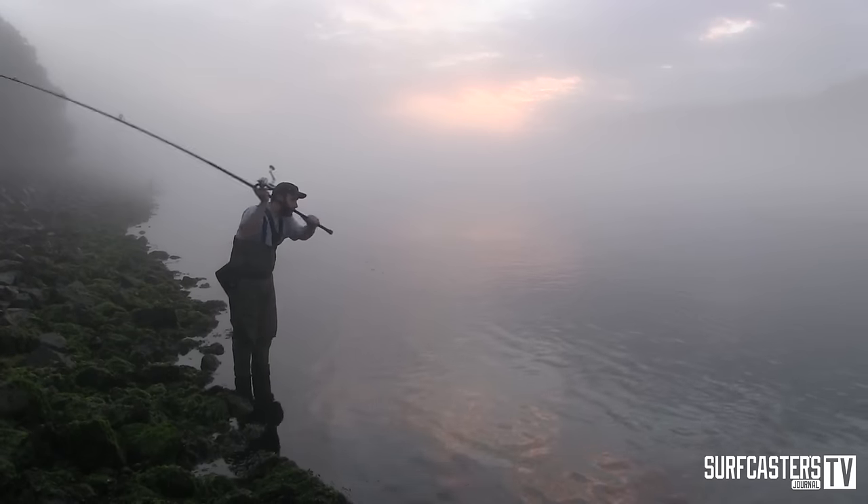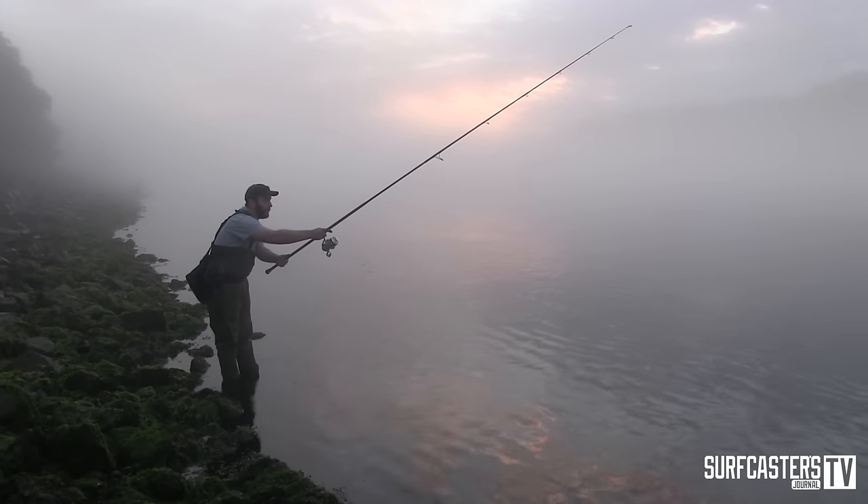With that bait you can twitch it, you can jerk it, you can burn it, you can even troll it — all kinds of speeds. I actually had one behind a boat today on a troll and it stayed in. A lot of guys like to just work it fast. You can work it as fast as you can, or you can work it at medium speed.